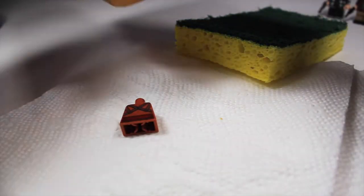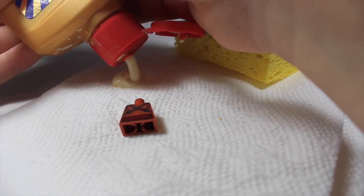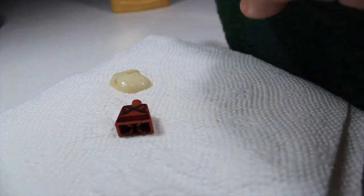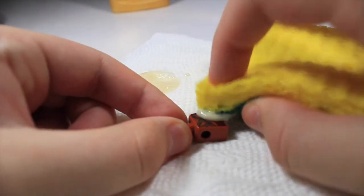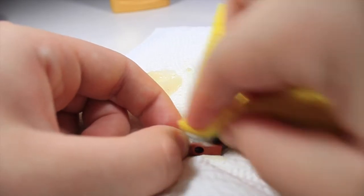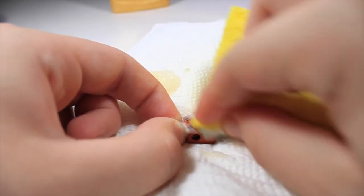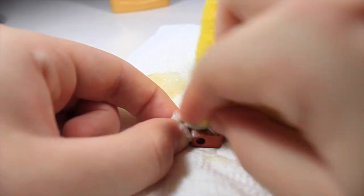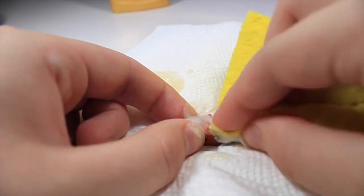After shaking it, you'll just want to dump some of this out onto your napkin or any surface you want — it can be the Lego piece, the sponge, or whatever. So I'm just going to put a little bit down for now. Take your sponge, dab it into the Brasso, and then just start scrubbing away like so. It is starting to come off — it's going to take a little while sometimes. You just got to keep scrubbing away and apply a little bit of pressure. You don't want to scrub too hard so it won't scratch the actual plastic. Keep scrubbing until it's all gone. If you can't get some of the smaller spots, that's when you can use the pencil eraser.